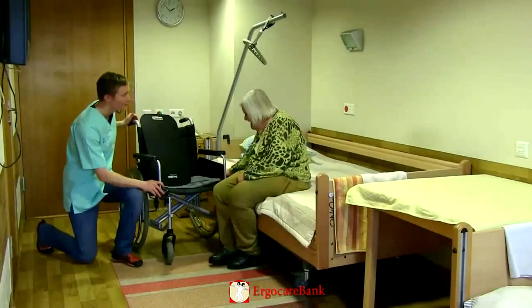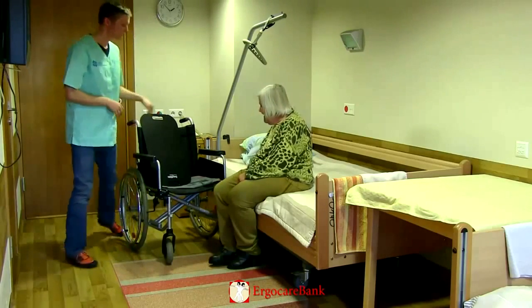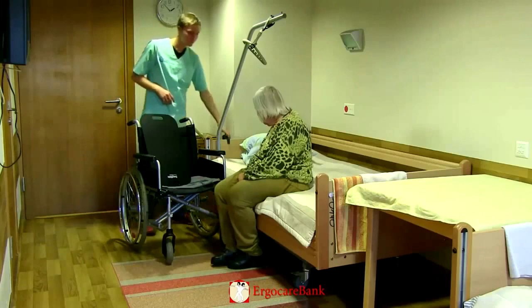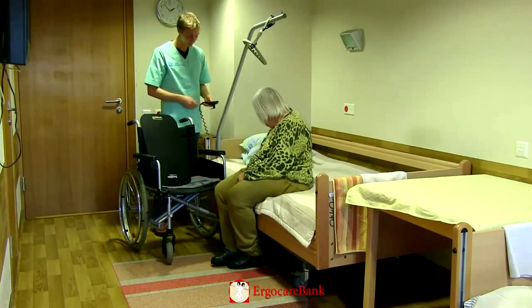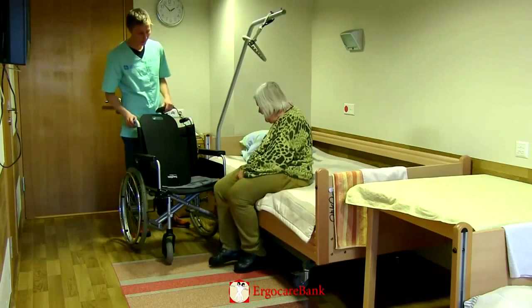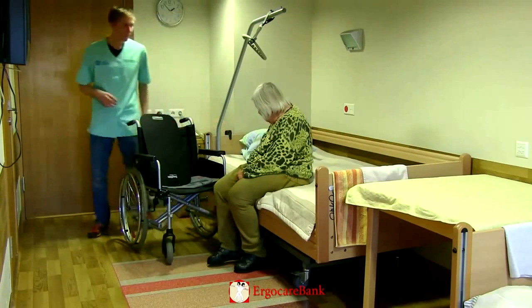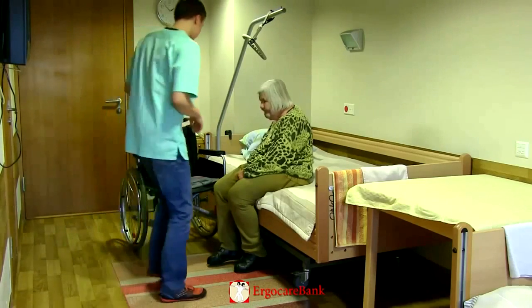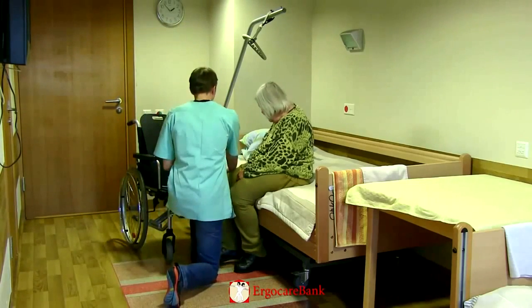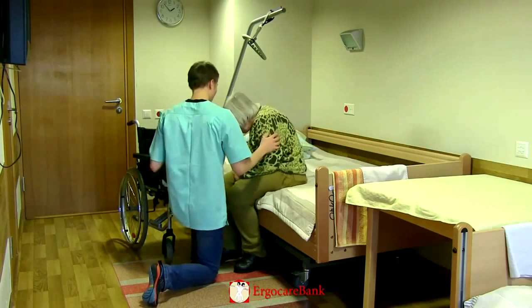The staff member prepares the transfer by angling the wheelchair to the bed, putting the brakes on, and raising the bed so that it's higher than the seat of the chair. He removes the closest armrest of the chair and asks Christina to lean away from the wheelchair so that he can place the slide board partly under her buttock.